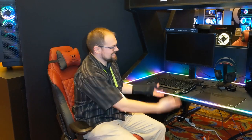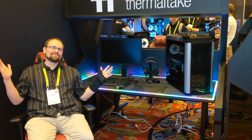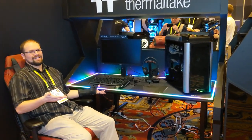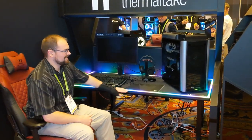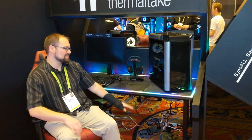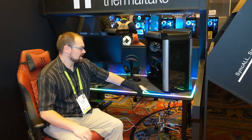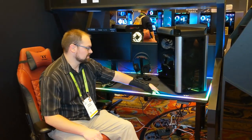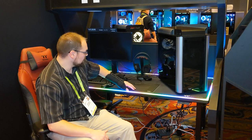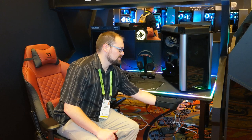Thermaltake did it - an RGB gaming desk. It's completely over the top, but people like me love it. We have addressable RGB lighting across the desk. This isn't just an RGB desk - we've got a soft matte pad on the top, the desk surface is solid so you can easily use a gaming mouse on it. It's also an electronic desk so you can actually raise and lower it - it can be a standing desk or a sitting desk, which is pretty cool.